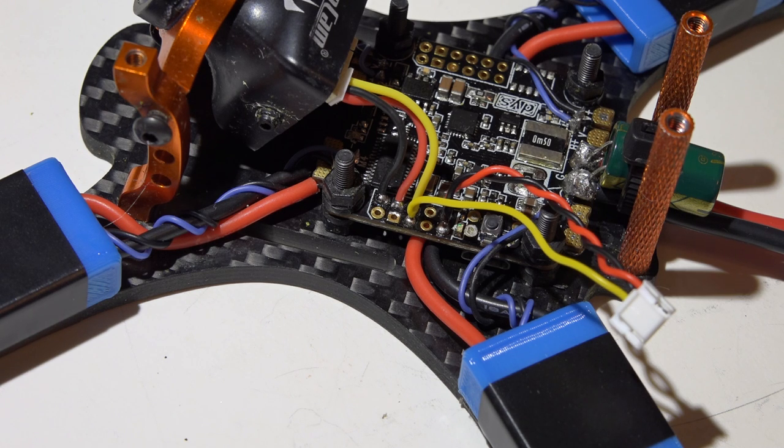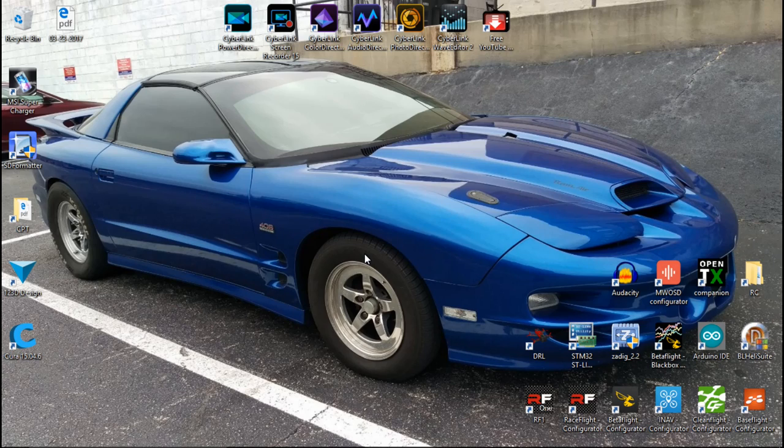I'm back. One thing I've done between clips is add a receiver to the flight controller, so I can show you how to enter the OSD menu to change your PIDs, rates, expos, and much more. Now let's go into Betaflight.